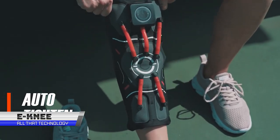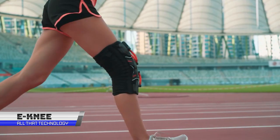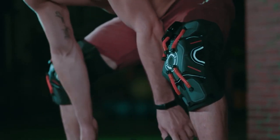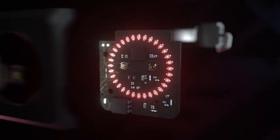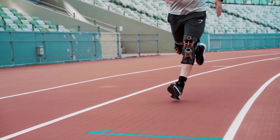If you're someone who leads an active lifestyle or has a physically demanding job, you know how important it is to protect your knees. The e-knee knee pad is a game-changer when it comes to knee protection. This innovative knee pad offers unparalleled support and comfort without any of the hassle of traditional knee pads.